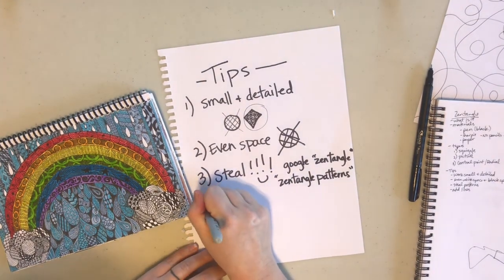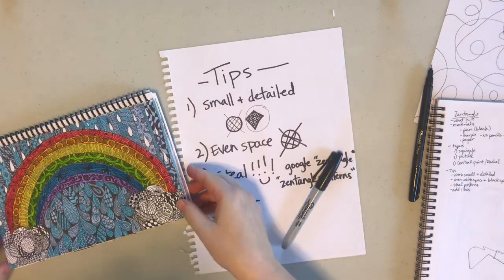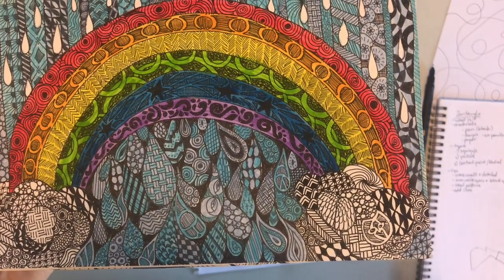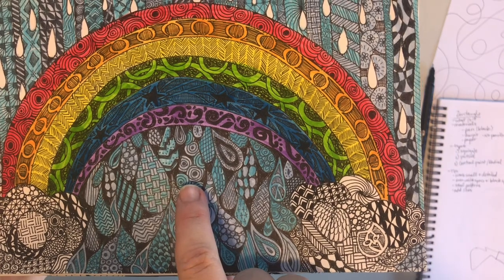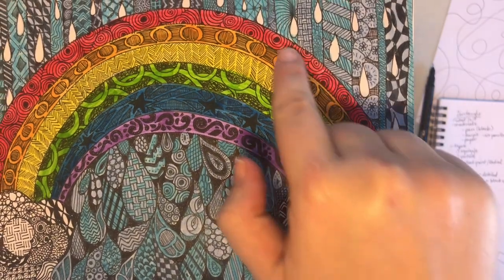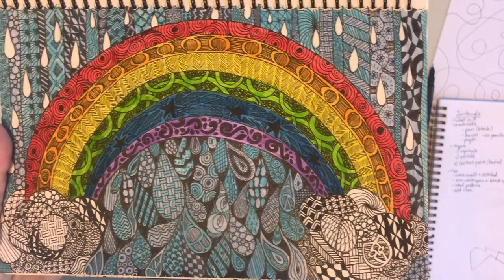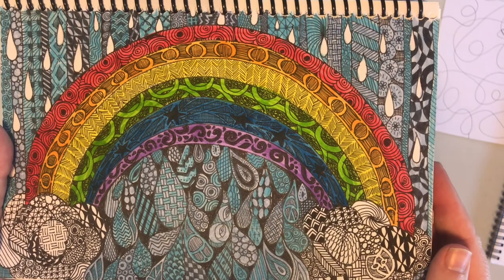Tip number four: repeat. I'll come in for a close-up on this. I tend to have a couple of patterns that I repeat over and over. One of my favorite patterns is this sort of circular pattern — you can see I did it there, in the red arc of the rainbow, and up here again. I like to repeat patterns because coming up with a different pattern every time gets to be a little difficult.